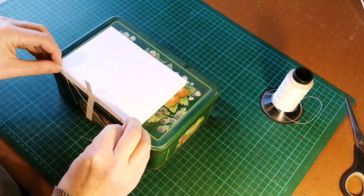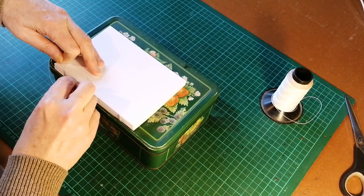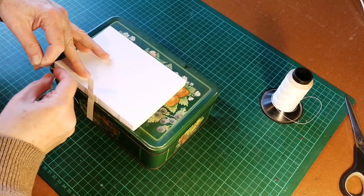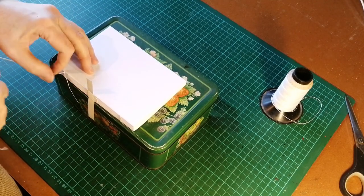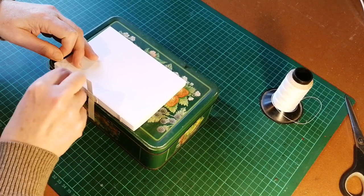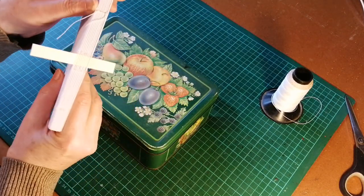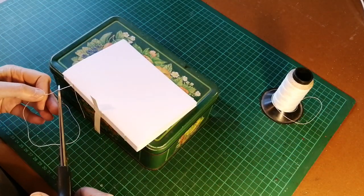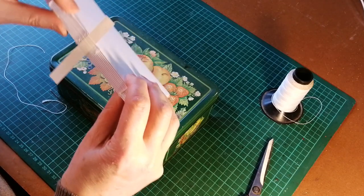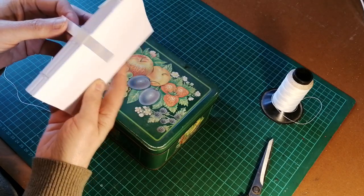Make sure that it's lined up, and we make our kettle stitch here, going between the eighth and ninth signatures and pulling it into a knot. Then we basically just repeat that kettle stitch — go through again — and I was taught to do this three times, so that's what I'm doing. And there we have it — our text block is stitched. I normally trim off the thread leaving perhaps one or two centimeters, which will be glued down when we do it. In the next video we will put on the end pages and glue the text block.